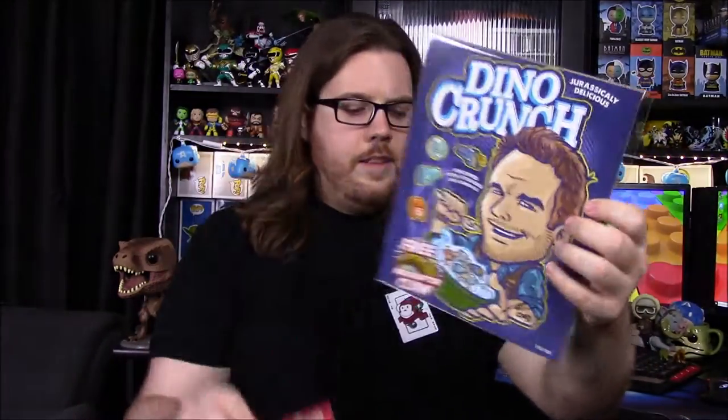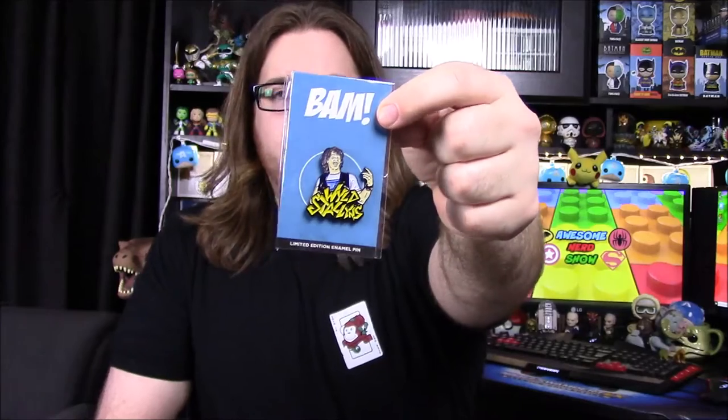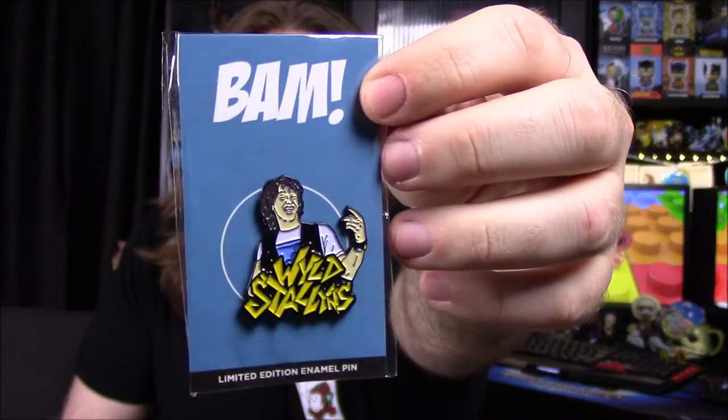Then we've got my favorite item — the Dino Crunch picture, which is our one-up item. It's a limited edition of 500, and ours is number 182 out of 500. The other version has some different dino shapes and characters as the marshmallows, which would also be cool. And our last item is the pin from Bill and Ted's Excellent Adventure — Keanu Reeves' character, the Wild Stallions pin. That's gonna be it for the BAM box this month! Let me know in the comments which item you thought was coolest, don't forget to subscribe, and we'll see you next time.